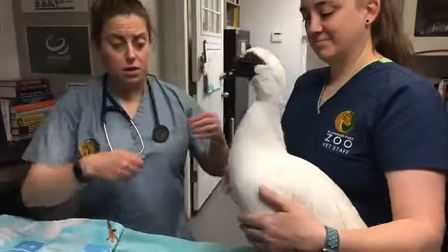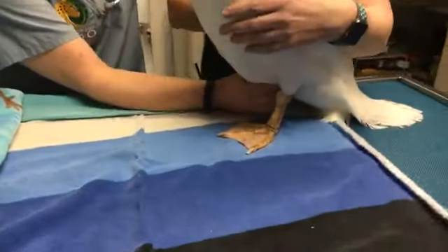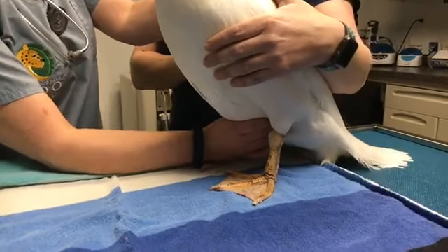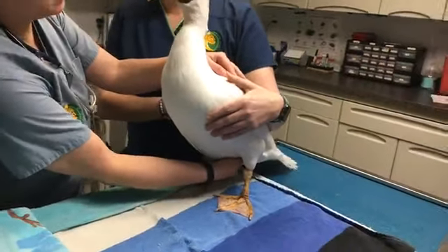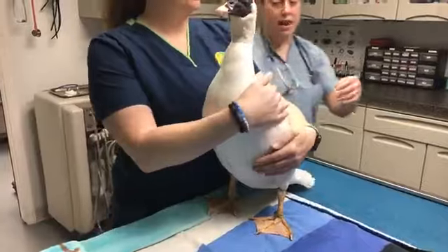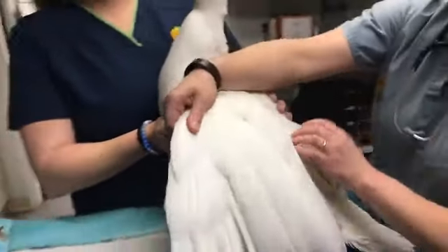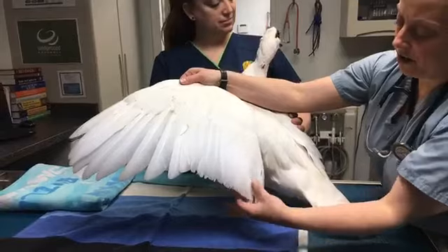After we're done listening to his heart and lungs and air sacs, we like to feel his coelomic cavity. Birds generally have a combined chest and abdominal cavity known as the coelom. If this were a female bird, we would be feeling in here for eggs or any other abnormalities we'd be concerned about. We also like to monitor the condition of his feathers to make sure everything is looking good. Mr. Wilson, as you can see, has a really nice full wing of very healthy looking feathers.